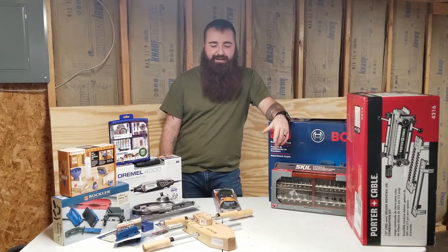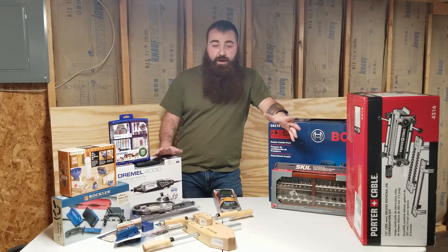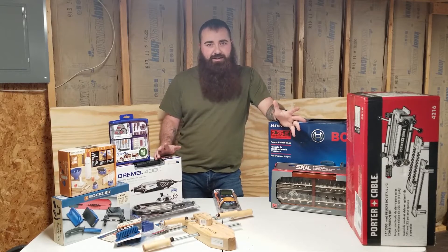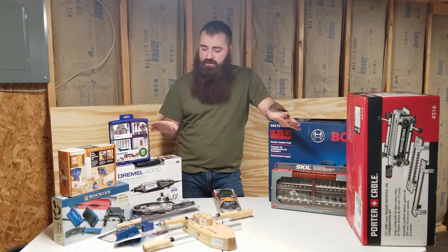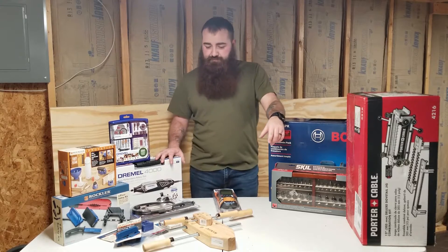Hey everyone, welcome back. This is the last of our tool haul — the non-cobalt stuff. This video is going to be a lot shorter than the last one; we don't have as much to go through, but I just wanted to show it all before I got it put away.